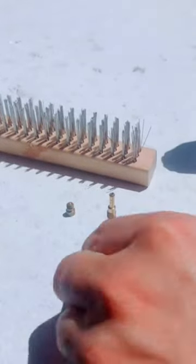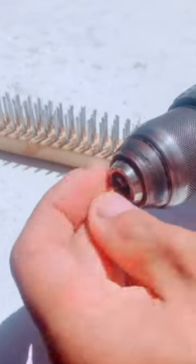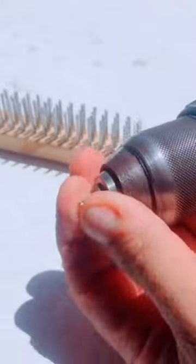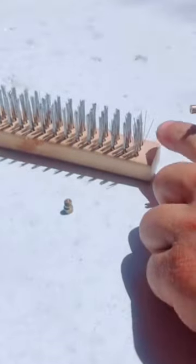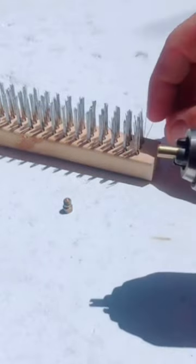If you want to clean the main jet or the pilot jet on your scooter, just get the pilot jet. Get a drill and place the pilot jet or the main jet on top of the drill right here. You need to have a wire brush — just get one little piece from the wire brush.